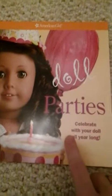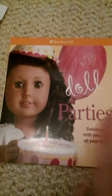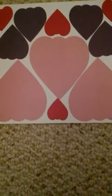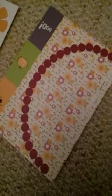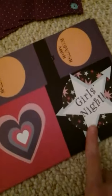It comes with a doll parties book which is 32 pages and filled with ideas that you can use for your doll parties. It comes with punch out hearts, punch out decorations, and costume ideas for when they have Halloween. There's papers that you can put together birthday hats and have Halloween candy. Here are some Halloween invitations and some punch outs.